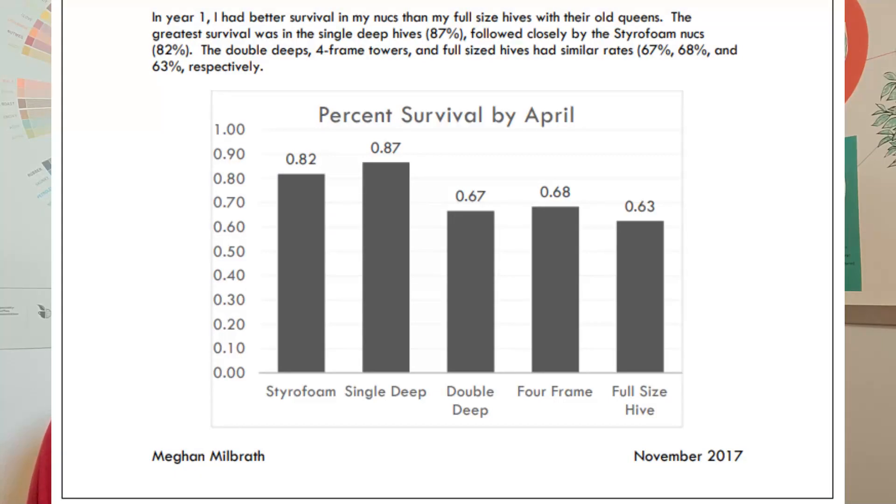In year one she had better survival with her nukes than the full-size colonies with old queens. The greatest survival was the single deep hives at 87% survival, followed closely by the styrofoam nukes at 82% survival. The double deeps, four-frame tower, and full-size hives had similar rates of 67%, 68%, and 63%. The worst survival rate was the full-size hives.